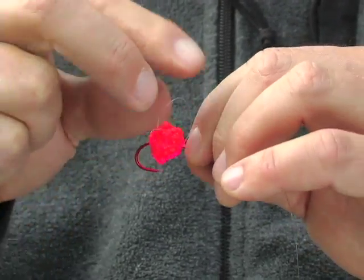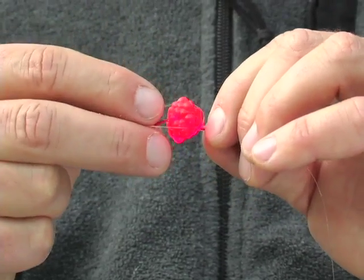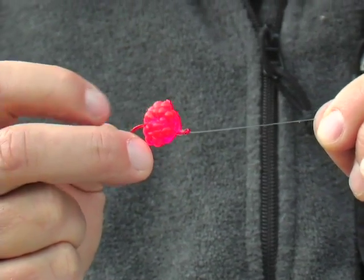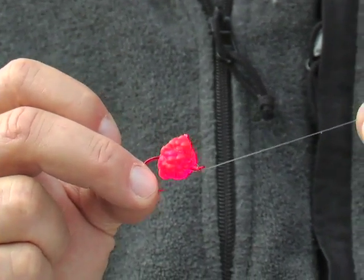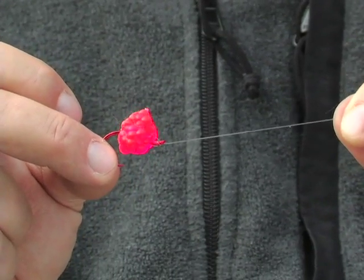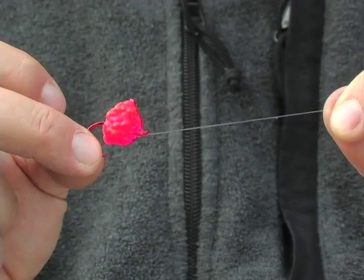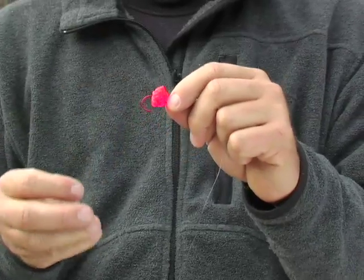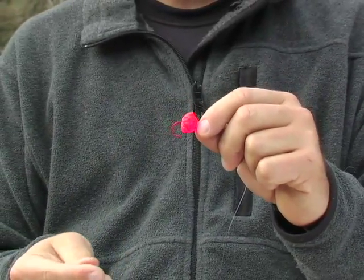Try to keep it centered on that hook, slide it all the way around the bend, up the shank, right close to the eye. Then you're gonna take that loop — this is where that loop earns its name — and cinch it around the eggs. That basically acts as a harness to keep those eggs on there. You don't want to pull it too tight because you'll cut right through the bait, so just cinch it down enough so it'll stay.